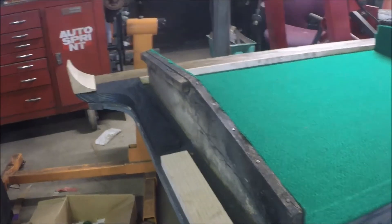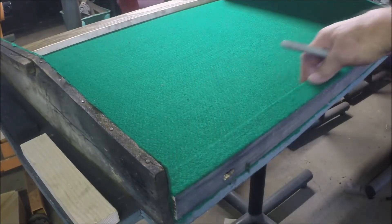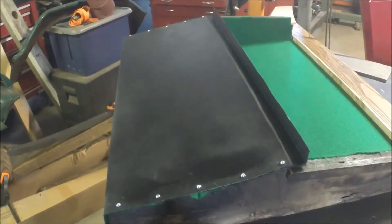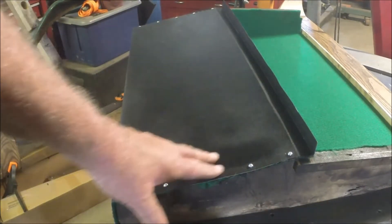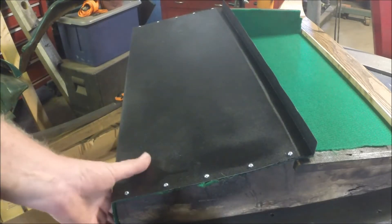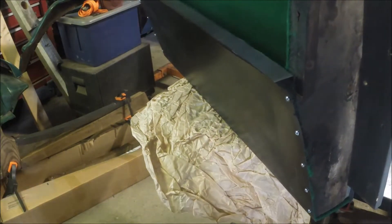We've also gone ahead and put our bottom board in, nicely lined with felt, so that's good. We just got to go ahead and put our screws in from the back side, then I'm going to work on putting that metal pan on there. We got the metal pan fastened to the backboard — put some screws in there; I was going to use nails but screws work a little better.